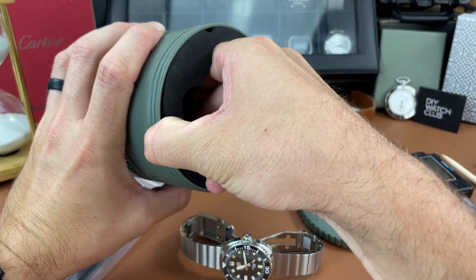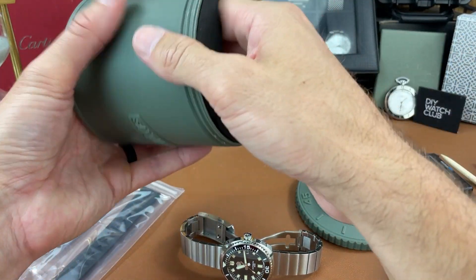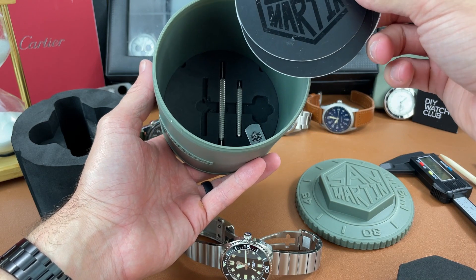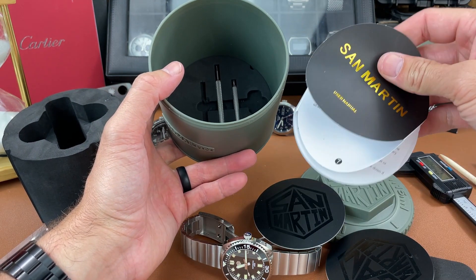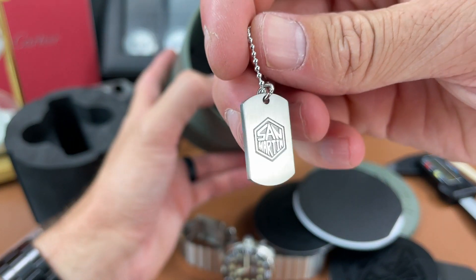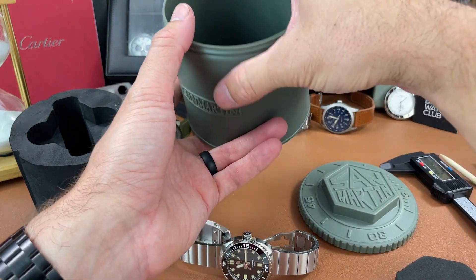Let me show the packaging. I did have a hard time taking the insert out initially — that is really hard to get out, at least in my experience. But you get some paperwork and information about the watch in a circular shape, a spring bar tool, and also what looks like a little screwdriver. They also give you this cool San Martin hang tag, and it's not thin — it's quite a thick piece of metal, which is a unique touch.